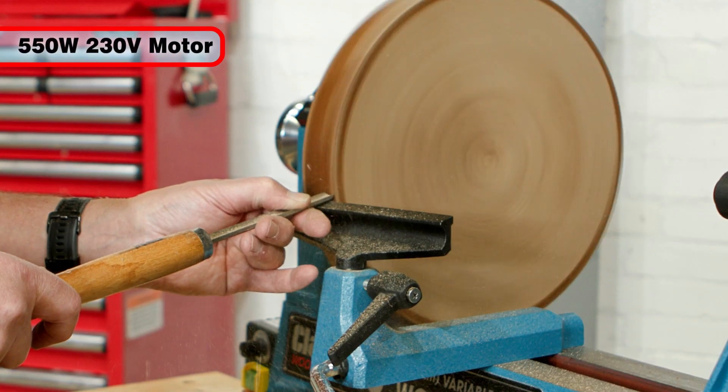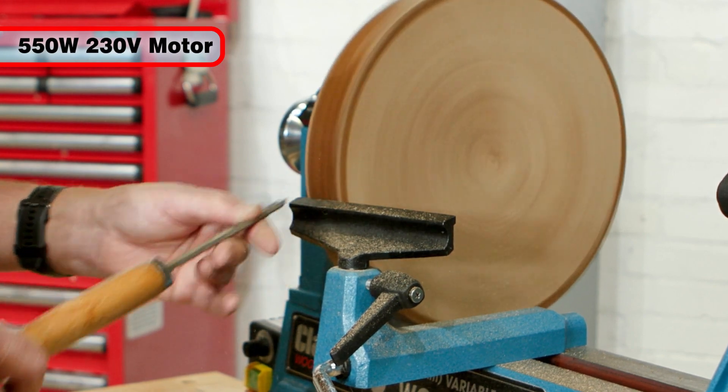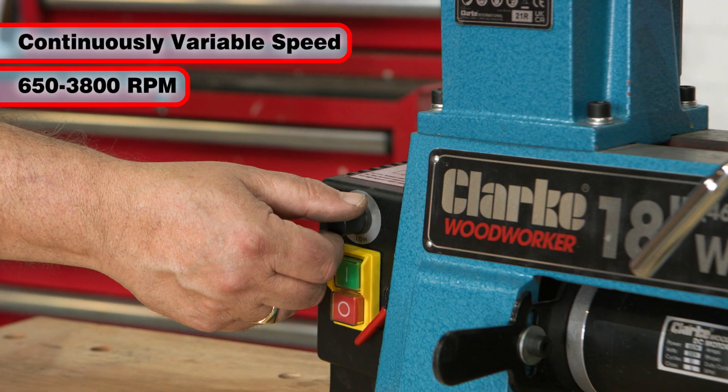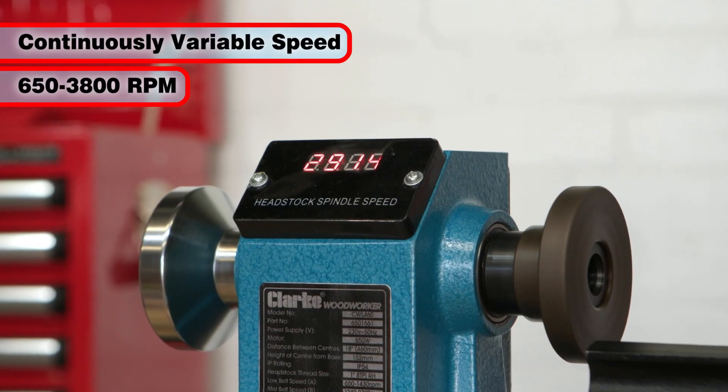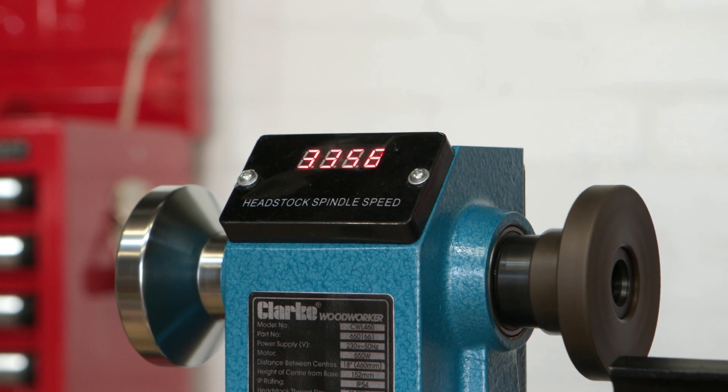With a powerful 550 watt 230 volt motor, this lathe offers continuously variable spindle speeds of between 650 to 3800 RPM, making it ideal for a large variety of projects.